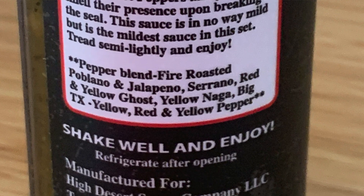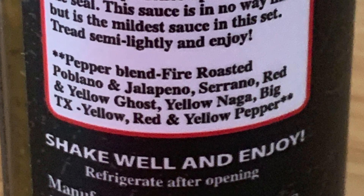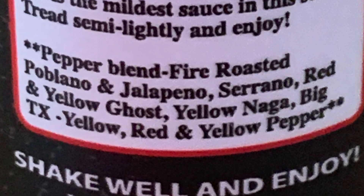Let's get into the ingredients: pepper blend, vinegar, tomatillo, garlic, green onion, salt, and lime juice. It's labeled 251 out of 400 — it's a limited batch of 400 bottles and I got number 251. The pepper blend is fire-roasted poblano, jalapeño, serrano, red and yellow ghost, yellow Naga, Big Tex yellow, red and yellow pepper. There's a lot going on in here.